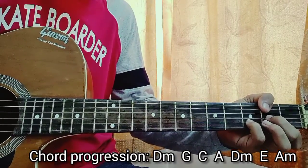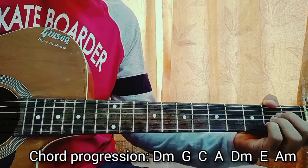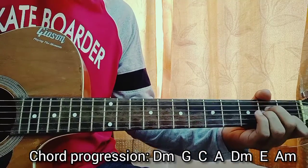The chord progression is: D minor, then G, then C, then A major, then D minor, then G, then A minor — and now this.